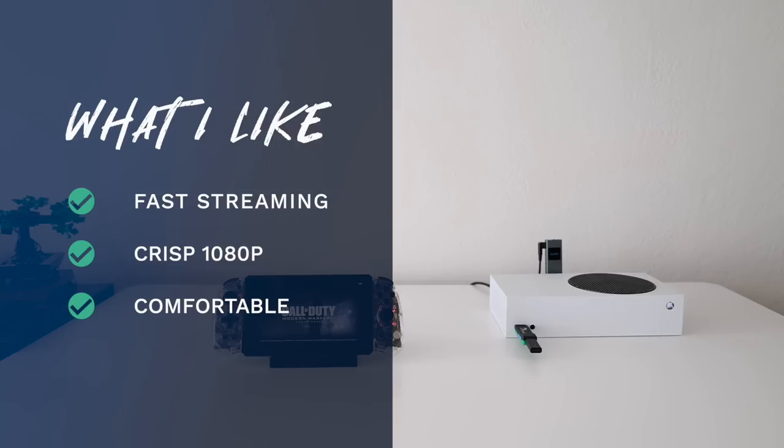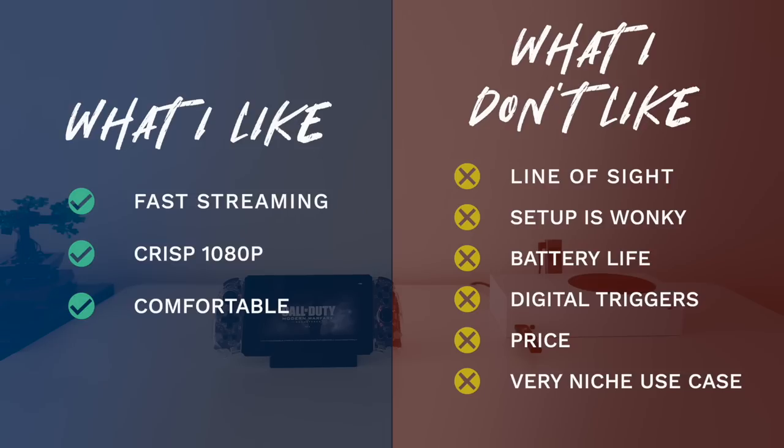On the downside, line-of-sight transmission is very limiting — up to 20 feet with no problem if you have direct line of sight, but performance completely tanks through walls or at an angle. The initial setup is a bit wonky: without a touchscreen it's difficult to navigate a computer, and setting up the Joy-Con connection is kind of a pain. Battery life left something to be desired — averaging about two and a half hours in a week of testing, which is enough for a movie session but you'll want a battery pack for longer play. The Joy-Con digital triggers are also a limitation for games requiring analog input.